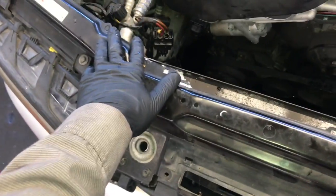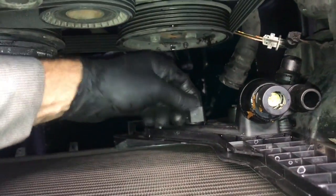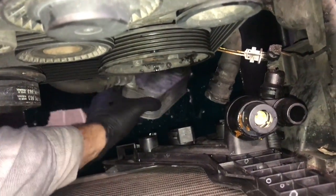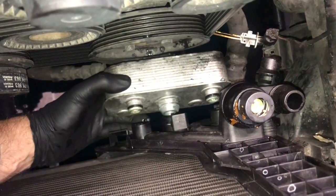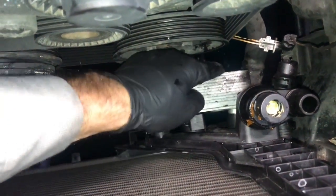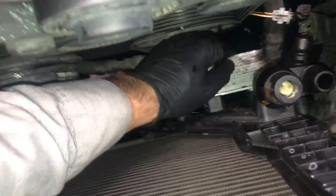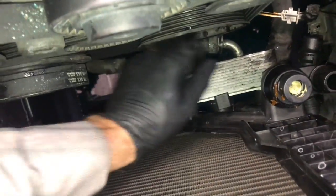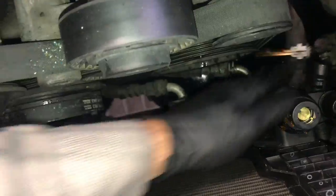Now go ahead and mount the cooler at the very bottom. Line it up with the two holes, make sure the tab is pulled up. Inspect the O-rings — if they're in bad shape, replace them. Line it up with the tabs and pull it in until it fully seats, then push the clip downwards to lock it in place. Give it a little tug to make sure it won't pop back off.